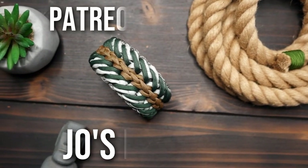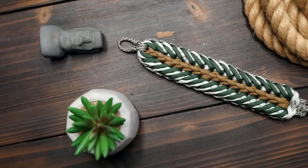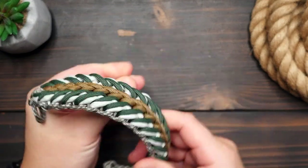Hey, what's going on weavers, Tim here again. This is the trailer for the Patreon exclusive video of the month. It's cold out now, at least where I am, and I thought it'd be great to do something winter themed. So for this month we are making Joe's Pine Tree.